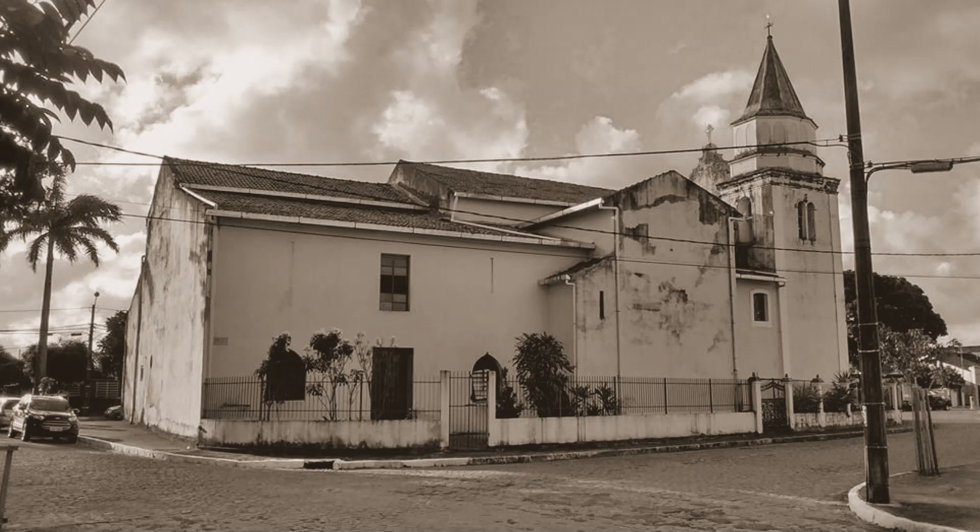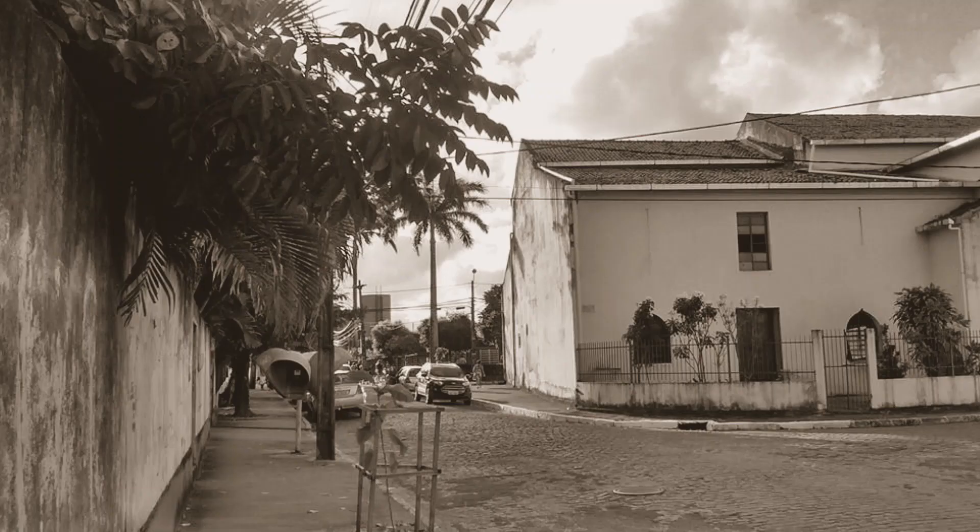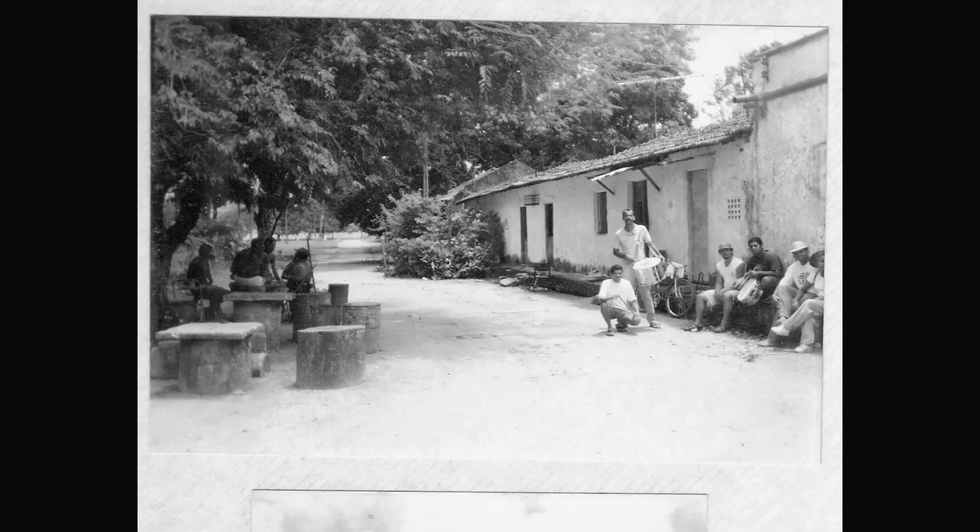Ofereço este vídeo singelo aos meus bons vizinhos. Sei que eles se verão nessas fotografias antigas, algumas até recentes.